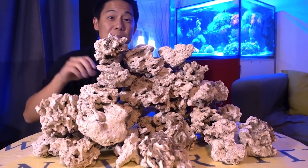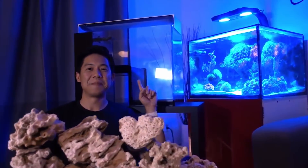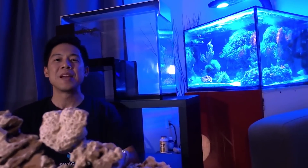Hey, what's up reefers? About a year ago, I made a huge mistake of ordering 25 pounds of Pukani rocks for my 17 gallon drop-off tank. They were all supposed to fit in this 17 gallon tank, which was probably not going to happen. So learning from that mistake, I scaled back. Now I have a column built for the 45 gallon tank, but those are my leftover Pukani rocks.